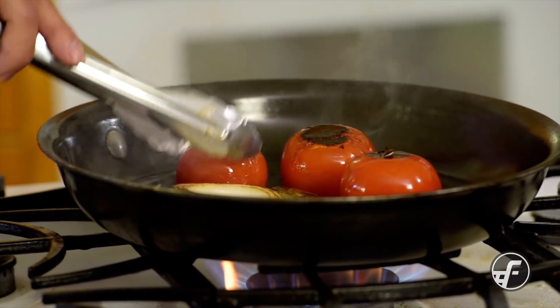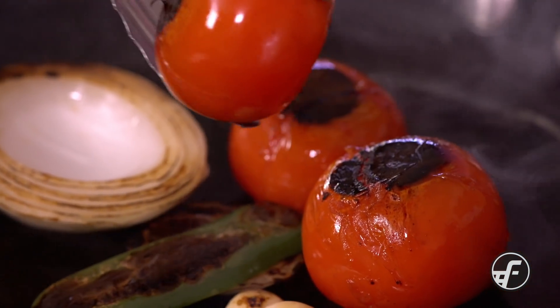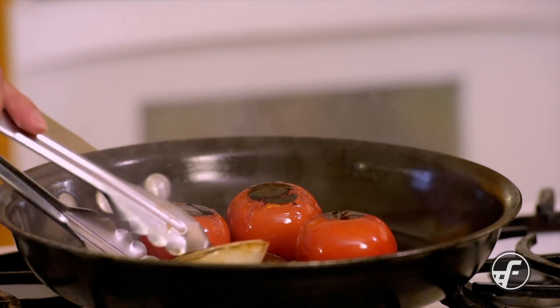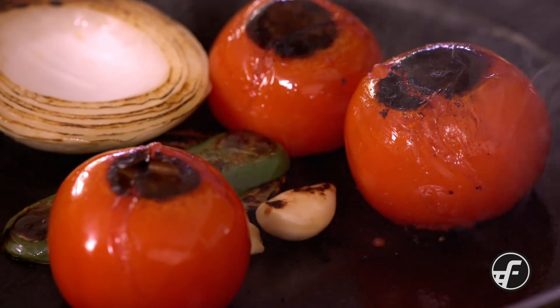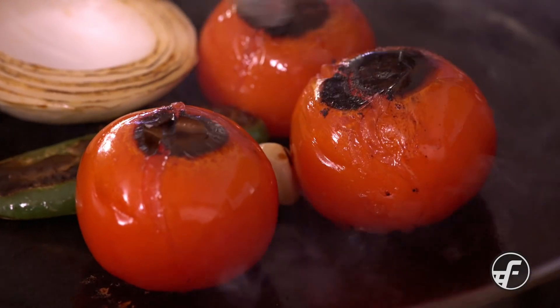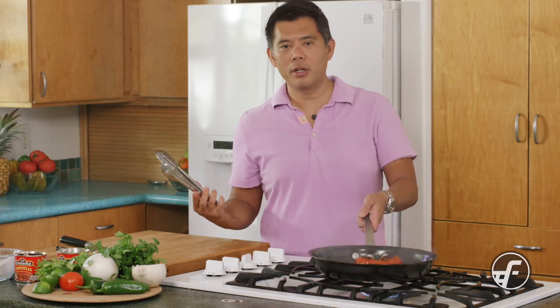I've turned it over and you can see the blistering of the tomatoes. The skin is cracked and you're seeing the blackening. That blackening is very important because it's going to give us a smoky flavor that will make this very delicious and add dimension to the whole character of the dish. We're going to let it blacken a little bit more, and when we come back we'll have a blender ready to finish.